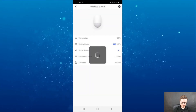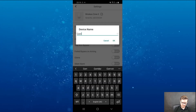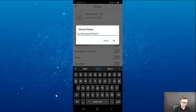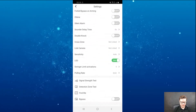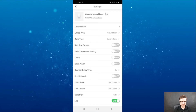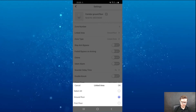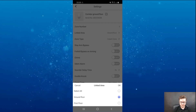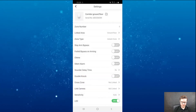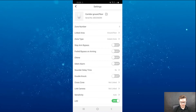There is the wider zone number five. You can assign it to the ground floor, for example. There are plenty of options — you can see and change the zone number and what area this device is associated with: first floor or ground floor, or create another area. You can set it to instant zone, delay, 24 hours, or disabled altogether.